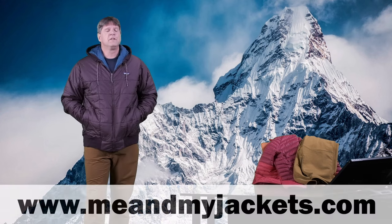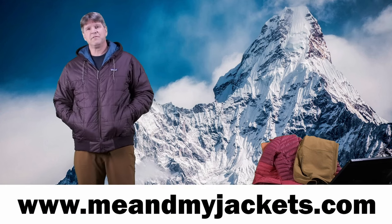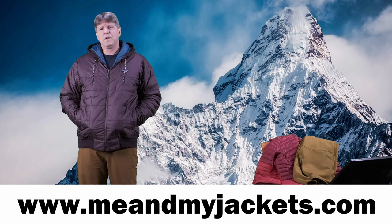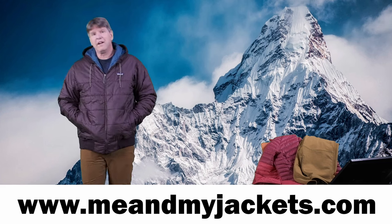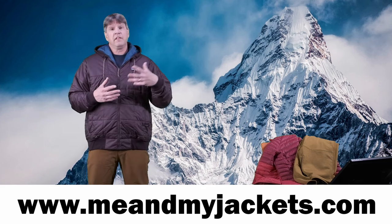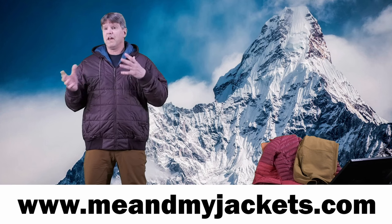If you're new here to my channel, welcome. We talk all about different types of outdoor apparel — from base layers to jackets, pants, boots, even some backpacks and sunglasses. You can check out my website at MeAndMyJackets.com, where I have tons of information about outdoor apparel and what to wear when we go out there doing outdoor activities like hiking, trekking, climbing, snowboarding, skiing, camping, fishing — all that good fun stuff.